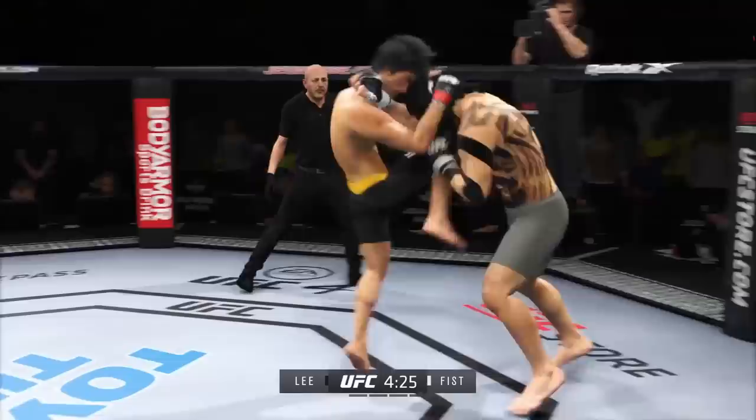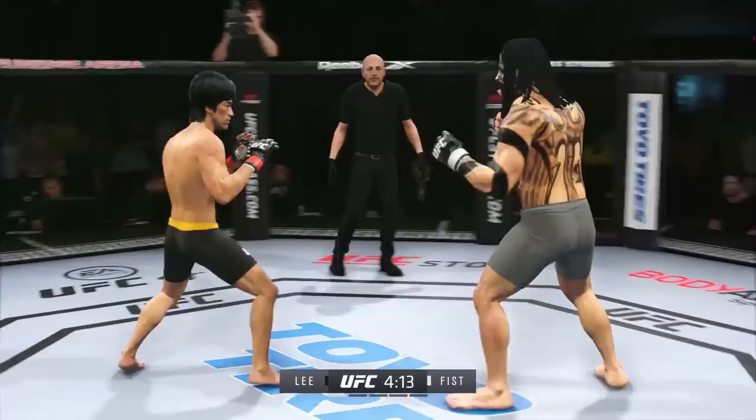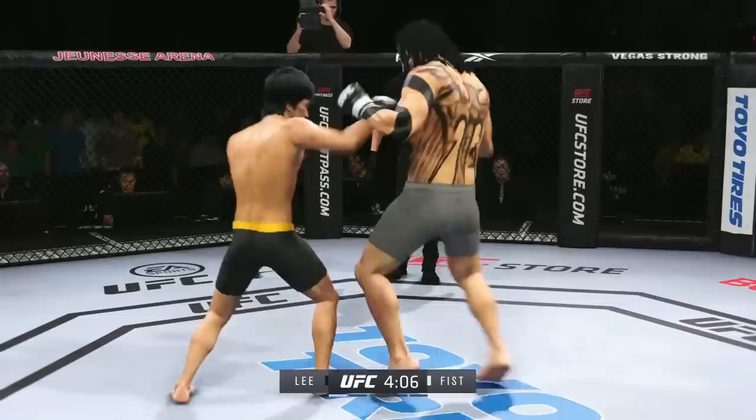A little single-collar tie there. Keep moving. Look at him drive his shin into his opponent's body with that body kick. That was him, man. Nice strike. And he landed the right hand there. The left punch is true, now the right hand.